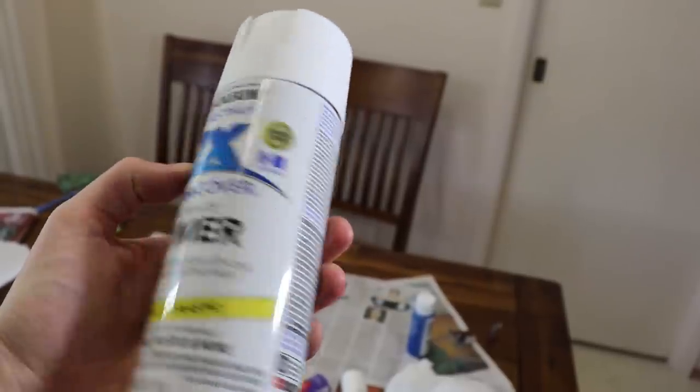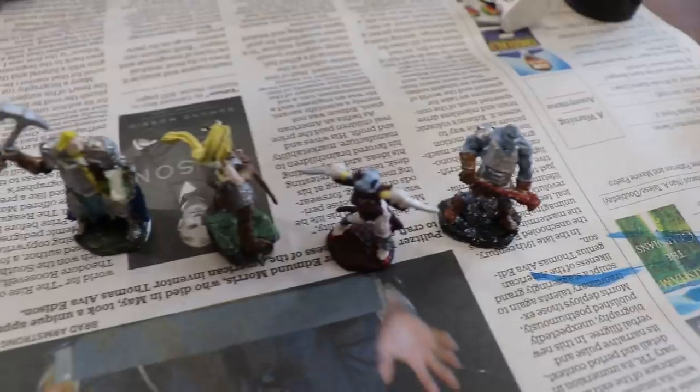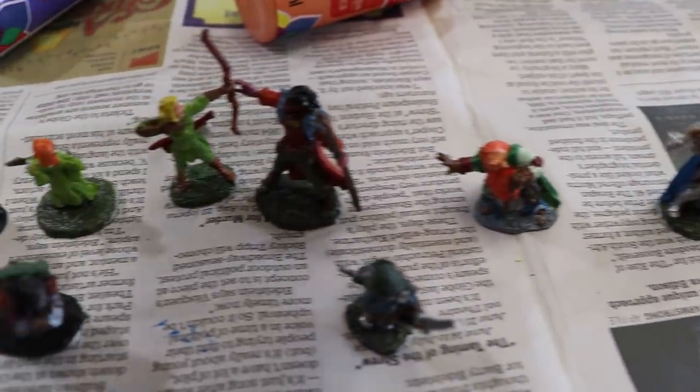I'm pretty sure I was supposed to use this thing. Man, these look — this looks so much prettier without the paint on them.